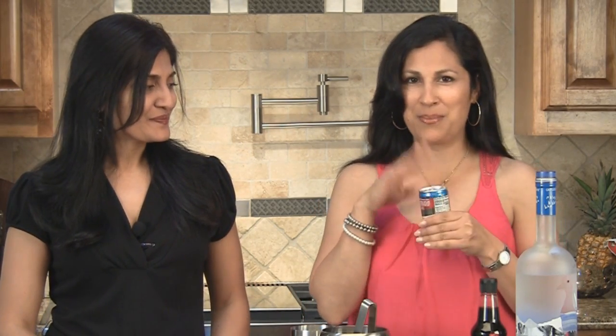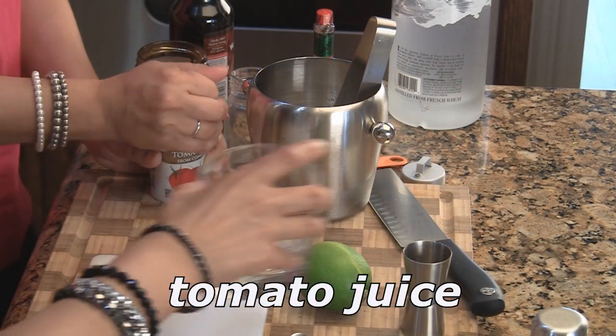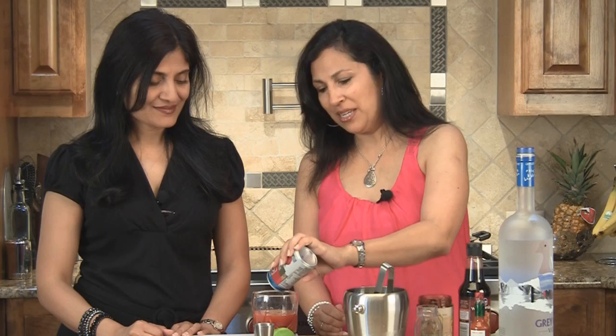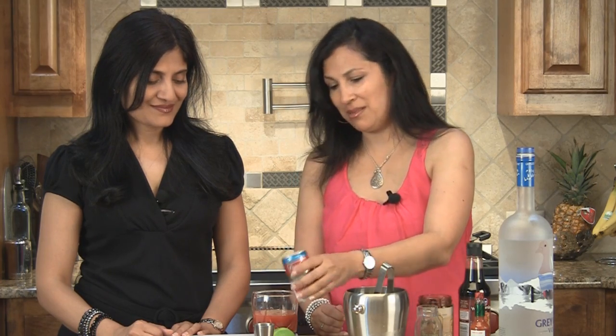Very simple recipe. Basic ingredient — tomato juice. A can of tomato juice. Open and it goes. You can use any type of tomato juice you like. You get the spicy ones and non-spicy ones.